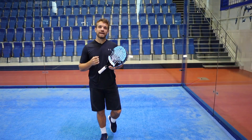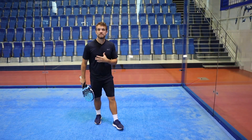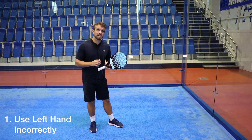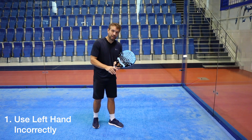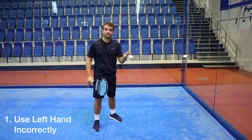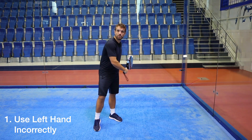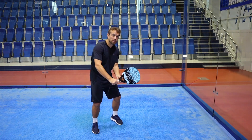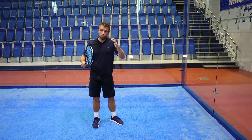The most common error is what players do with their left hand. This is something that we see a lot - players come new to paddle and they know they should be hitting one-handed so they take the racket in their dominant hand and either this left hand is just kind of dangling down by the side of their body and they're just swinging like this, in which case they don't get that rotation when that left hand pulls it back.